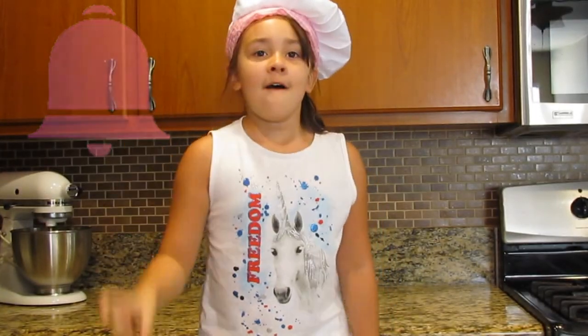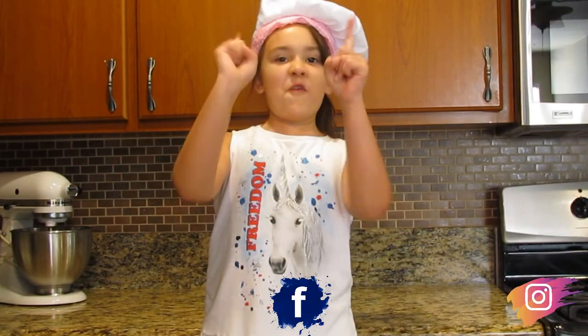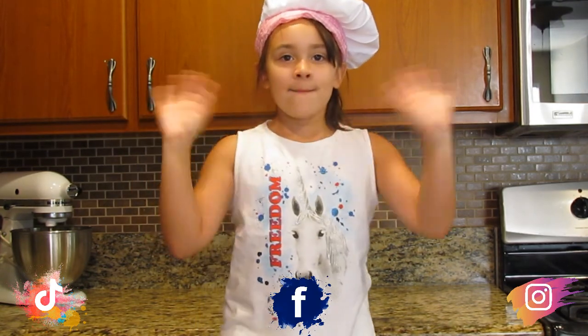Ding! Follow me on Instagram, Facebook, and TikTok! Adios! See you next time! Bye!